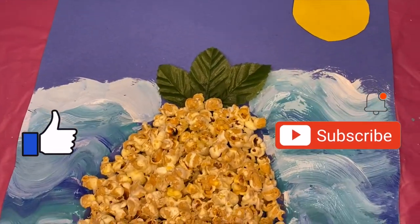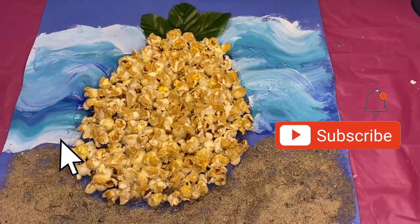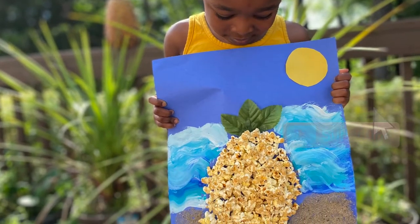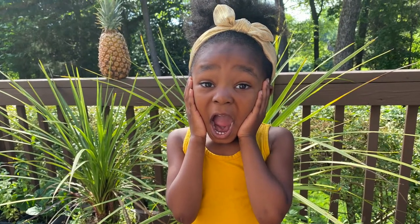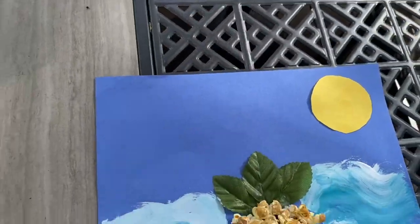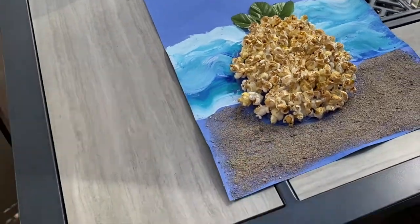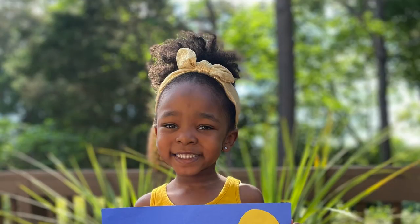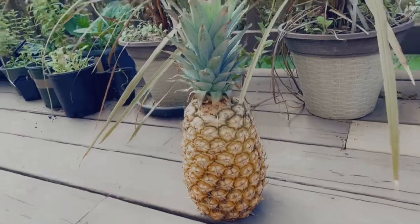Cute, right? Don't forget to hit that like button because I know y'all like this — very creative, very cool. Hit that subscribe button too and that notification bell so you know every time I post. Look how beautiful! She is amazed, and I'm amazed as well. If you love this craft, please let me know. Comment below and I will make some more awesome non-traditional creative crafts for you guys this summer so you can have some fun in the sun. Don't forget to check out all my other videos — I have lots more where this came from. See you in my next video. Bye, guys!